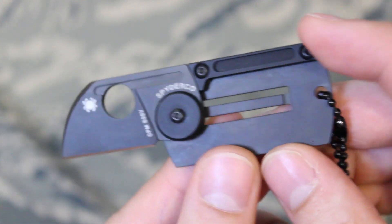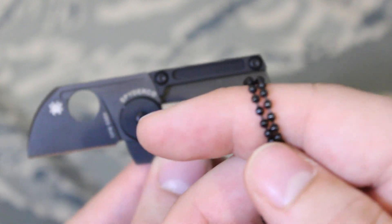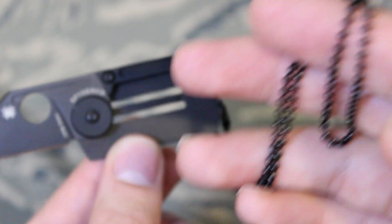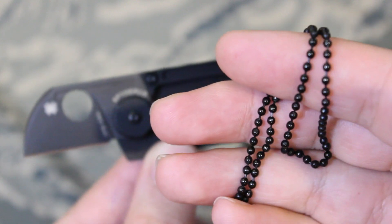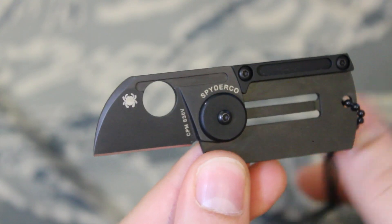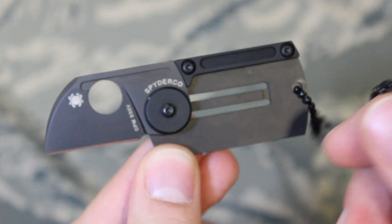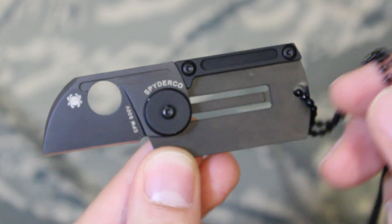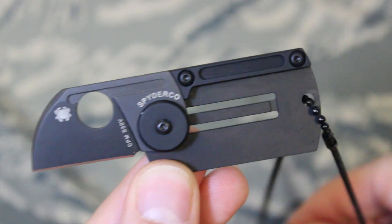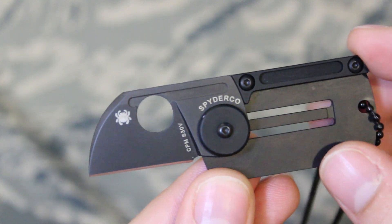You can also find the beaded chain necklaces on Amazon. You can purchase those separately because the Spyderco Dog Tag unfortunately does not come with a dog tag necklace, so just keep that in mind. Mine came with the Battle Box.